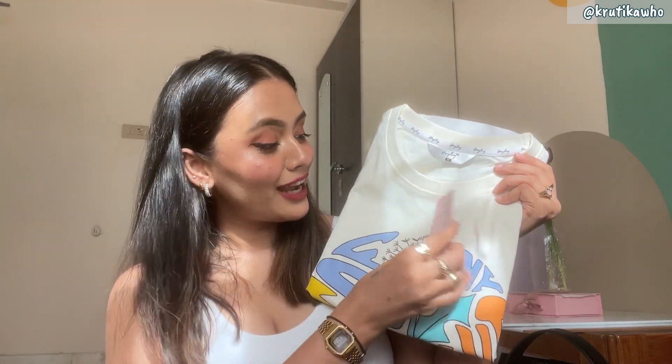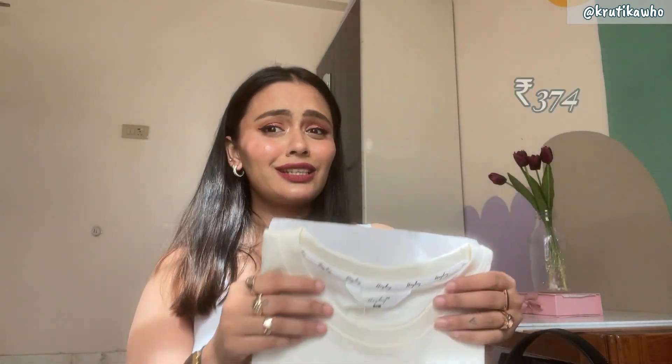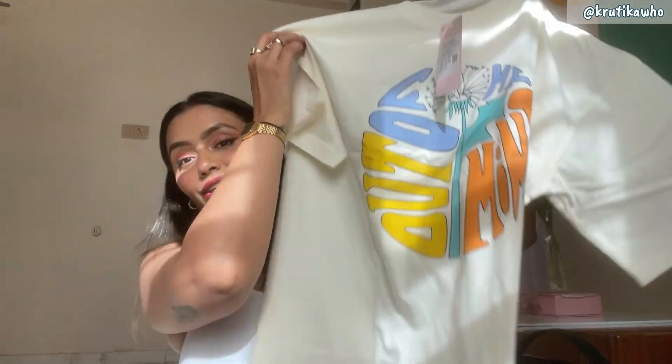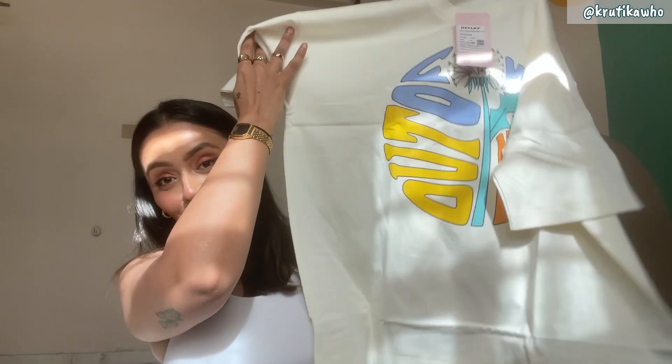This is the first t-shirt that we have and the original price was 1700 rupees but I got it in 374 rupees. This is how it looks — it is very oversized and I have taken a size medium for that oversized look, but it looks very oversized.